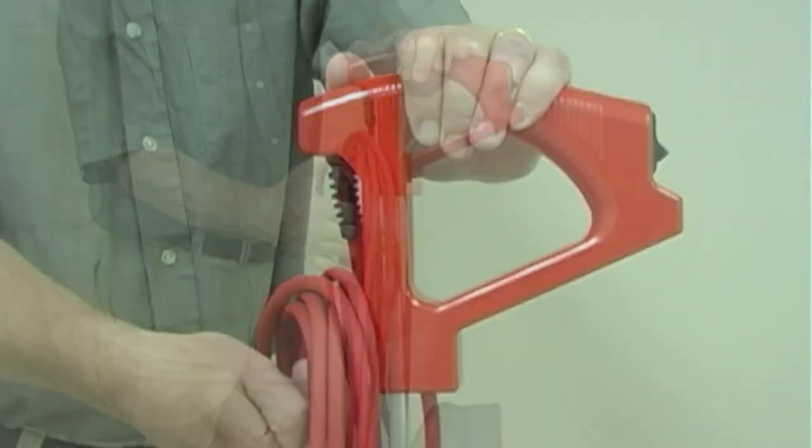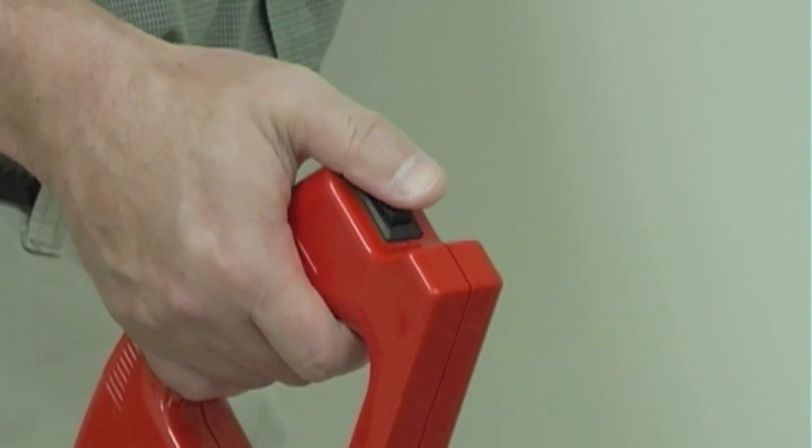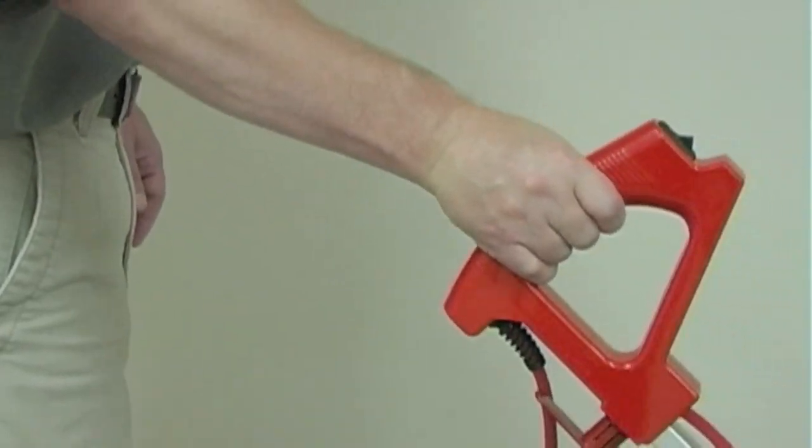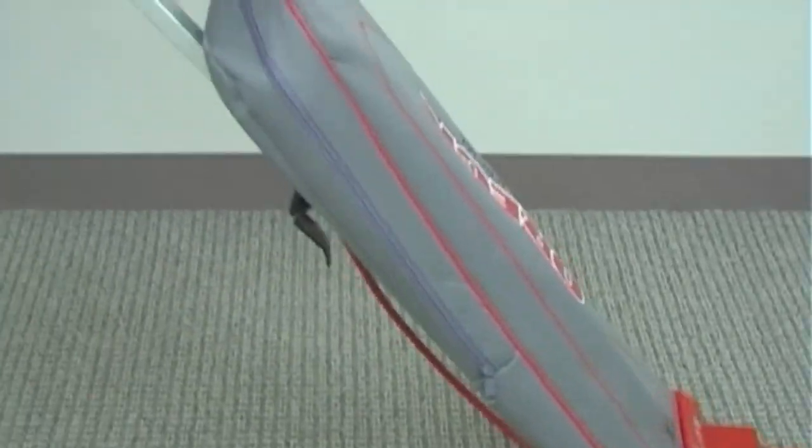Quick release storage hook makes removing a 35-foot power cord simple. Fingertip control on-off switch. Helping hand handle makes operating effortless while virtually eliminating squeezing of the hand, bending and twisting of the wrist.